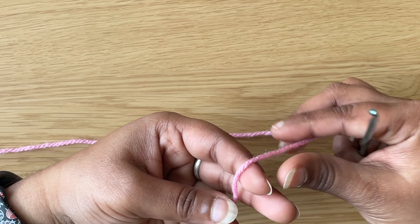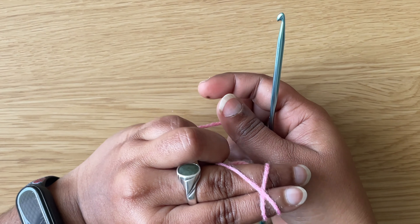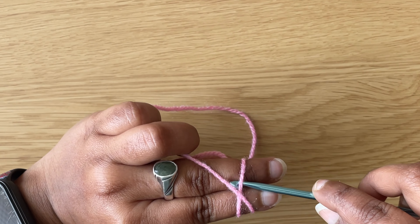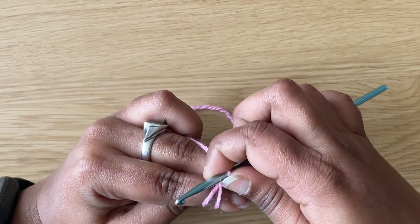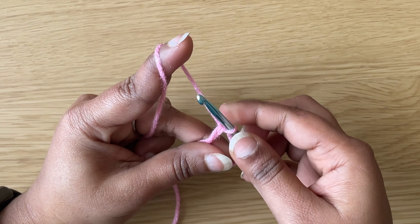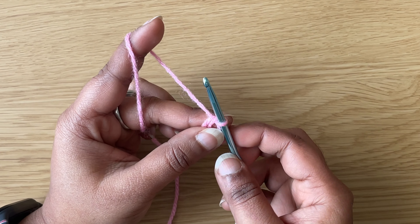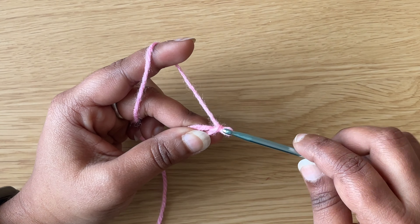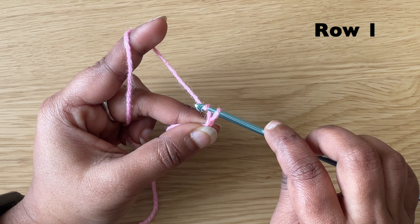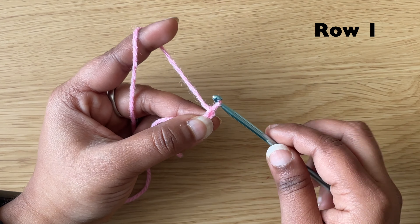First make a magic circle. To make a magic circle, wrap the yarn around your two fingers and take it over like an X. Insert the hook underneath the bottom yarn and pull the top yarn, then twist it and bring it up. Then make a chain of three: yarn over, pull through the loop on the hook — chain 1, chain 2, chain 3.